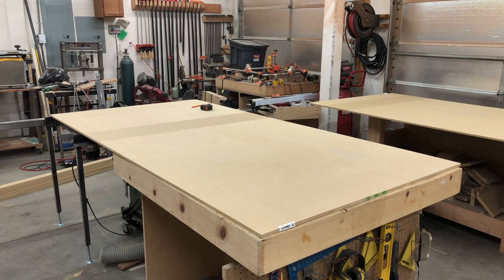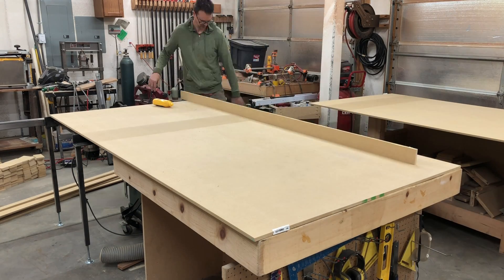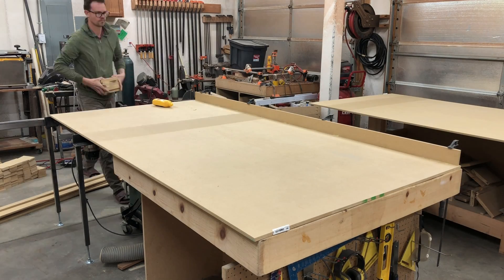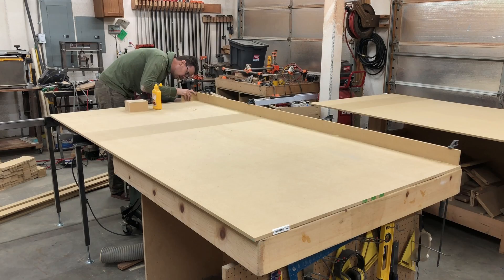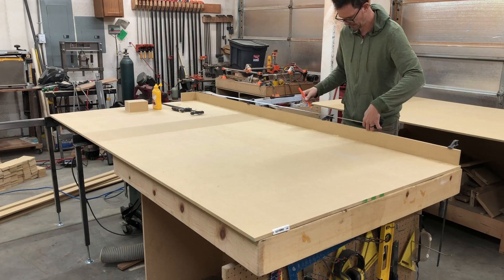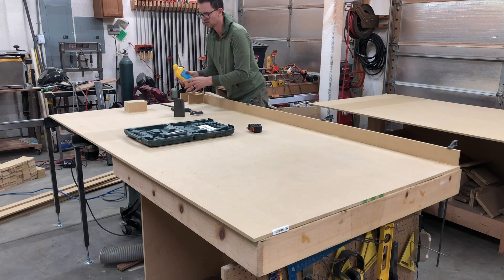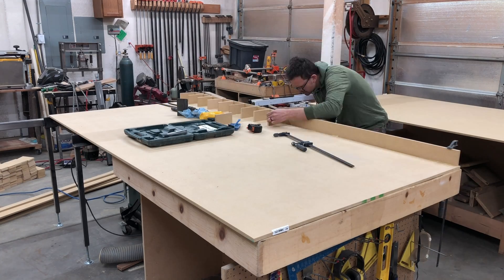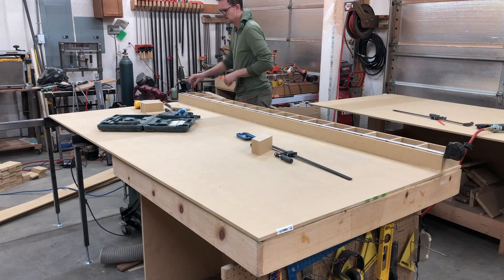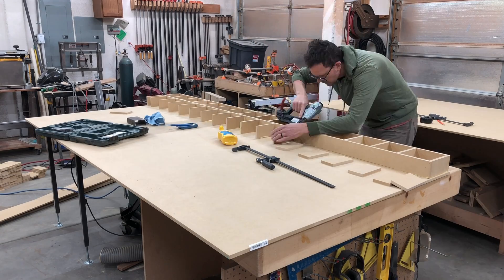Now we're going to get started gluing on all the webbing in between. I'll start with one long strip on the side and use clamps to make sure it's holding down. I'll mark it so the webbings are roughly where I want them, then brad nail them on while holding them down with my fingers to make sure they're flush, and add on the next row piece by piece. Once I have the first one on I'll take off the clamps and make sure everything is lying flat.